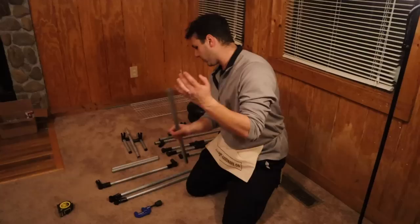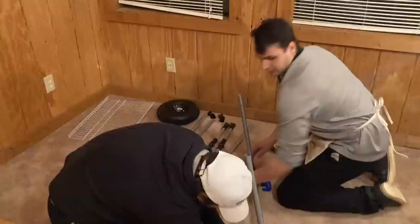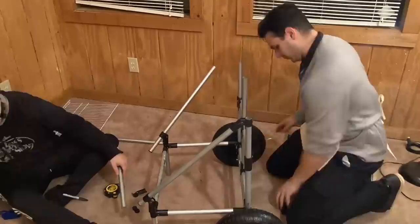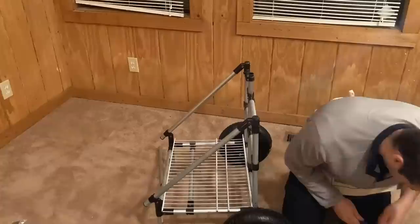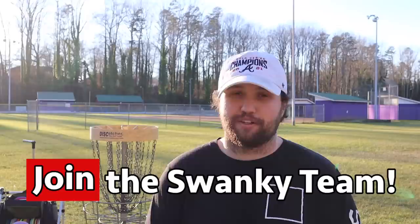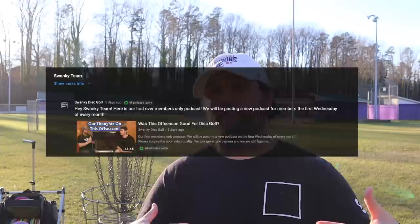Zucca has two carts on the list and they're both amazing, but Zucca is not holding the number one spot. Before we get there, another huge thank you to Maker Pipe — in my opinion the cheapest and best option overall is a DIY cart. Maker Pipe makes these projects so easy. Also, don't forget to subscribe, and if you're interested in supporting the channel consider hitting the Join button — you can join the Swanky team for 99 cents a month and get access to our exclusive podcast, emotes, badges, merch, and more.